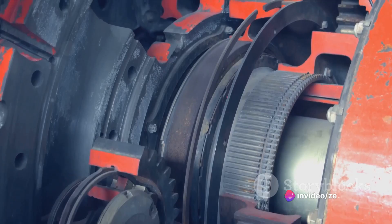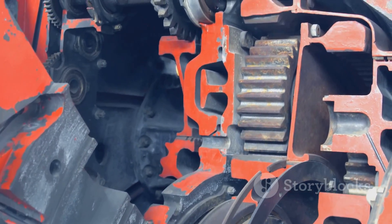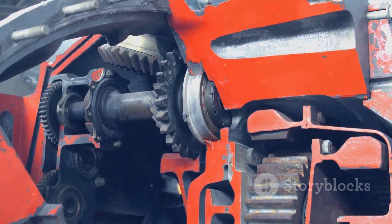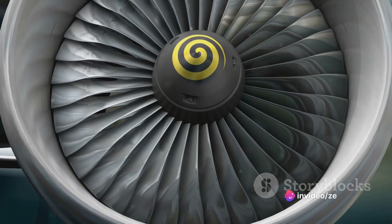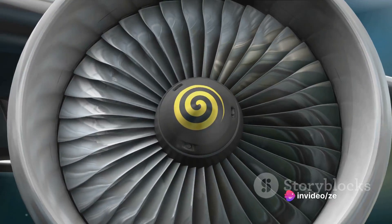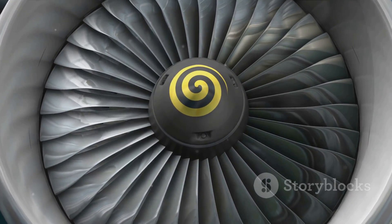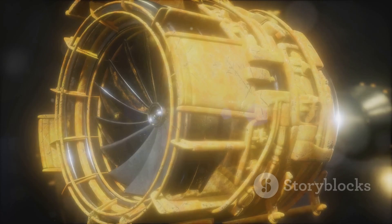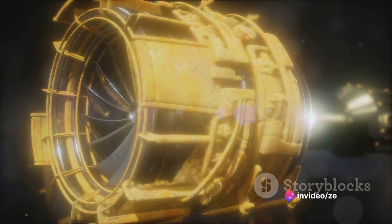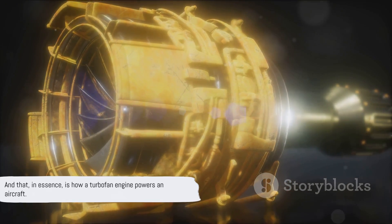Now we reach the heart of the engine, the combustion chamber. Here, fuel is sprayed into the compressed air and ignited. This combustion process releases a great deal of energy, causing the gases to expand rapidly — this is where the magic happens. These high-energy gases blast out of the back of the engine, pushing the engine and therefore the airplane forward. This is what we call thrust. At the same time, these gases also spin a turbine, which in turn powers the compressor at the front of the engine, keeping the whole process going. And that, in essence, is how a turbofan engine powers an aircraft.